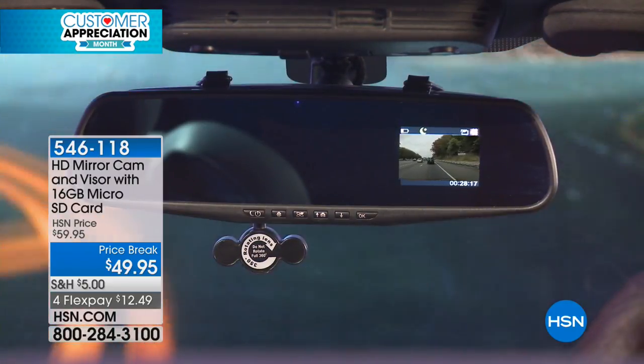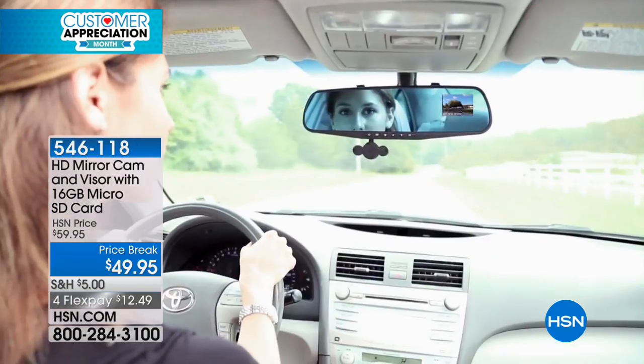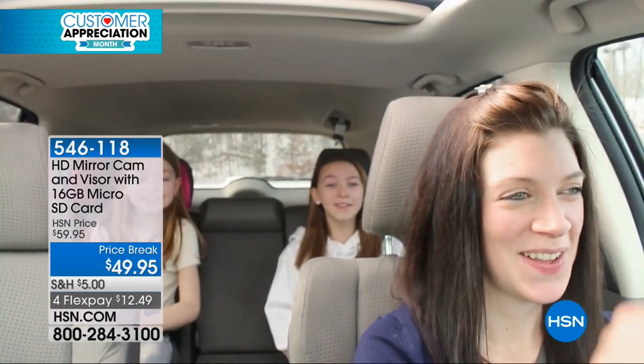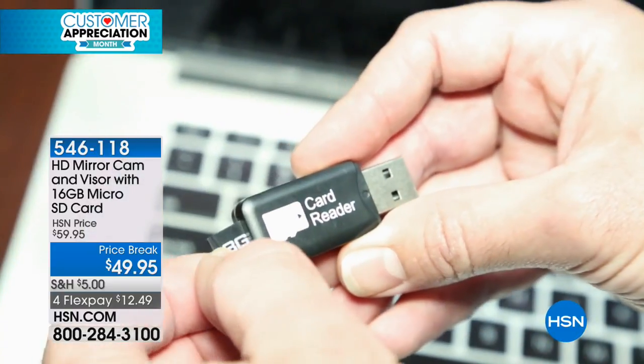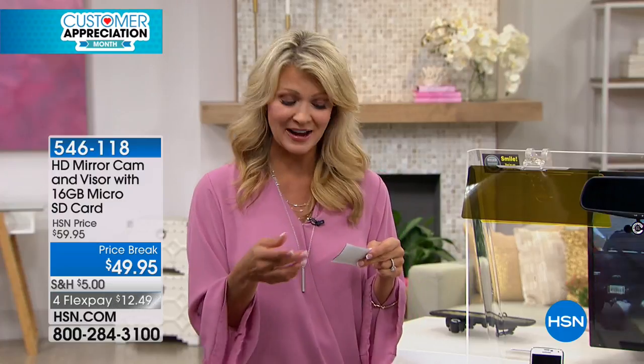Seeing is believing. And if I can show you, I'm going to do it. You can replay it and you can grab a picture of it along the way — and it's already in your existing field of view, which is so exciting. This is fun too — if you've got kiddos in the back, you can record what's going on with them, a family sing-along. Pop out that SD card and play it back.